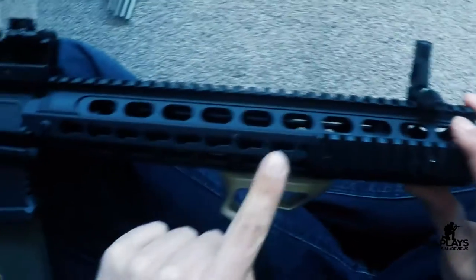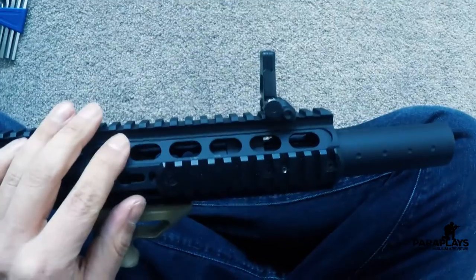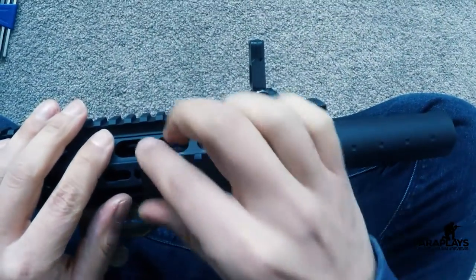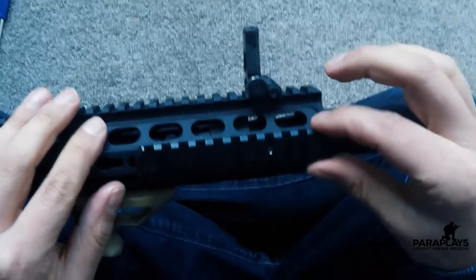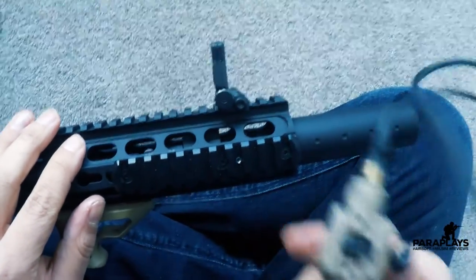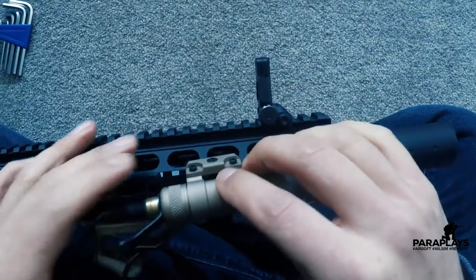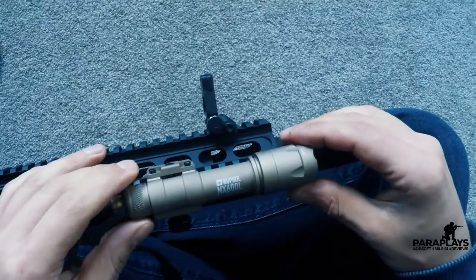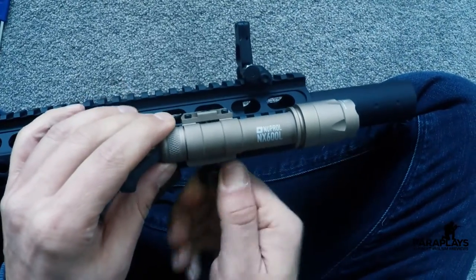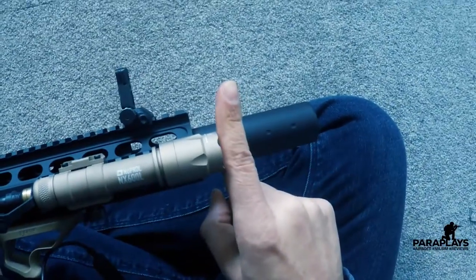So as my weapon is actually key mod rail — as you can see here with a Picatinny on the top — it means that the actual grip on the bottom is not going to fit. So what I've done is I've added an adapter here. This is a key mod to Picatinny adapter. You can get these for £4 or £5, they're not a lot, and I've just attached this onto the front. Meaning now with this mount on the bottom, it should go straight on like so. We can adjust this wherever we want and simply just tighten this bolt up at the bottom. And there we go — that's attached now directly to the front of the weapon.